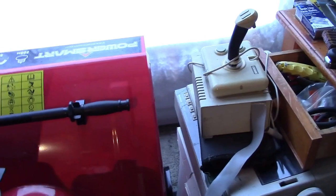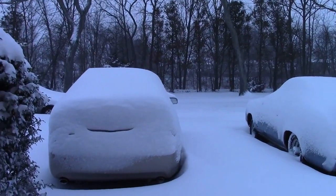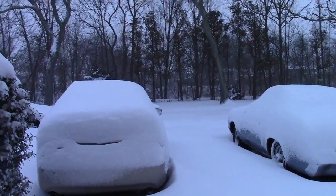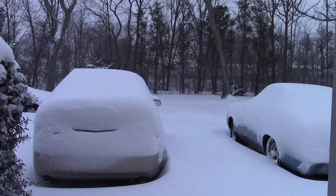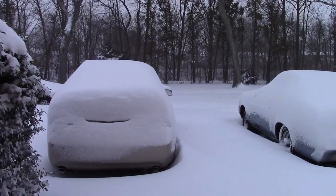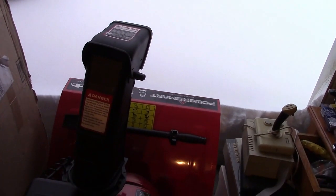I don't know if you can see that, but that is pretty bad. And it's actually still snowing too. That's just lovely. Absolutely lovely. It's not done snowing. This is Storm Orlina. It's probably not going to be done until the next day. But I'm going to get started now because pretty soon it's going to be over the top of the snowblower, and I don't think it's going to like that. So let me get everything fired up.